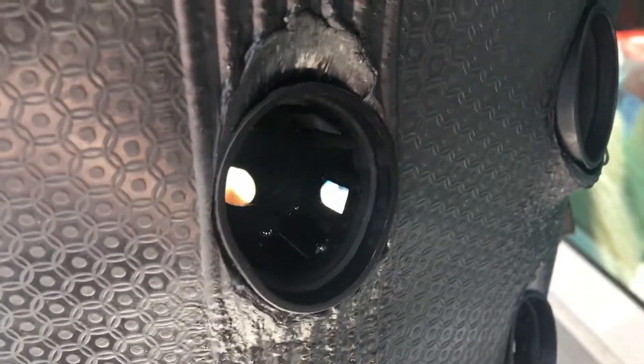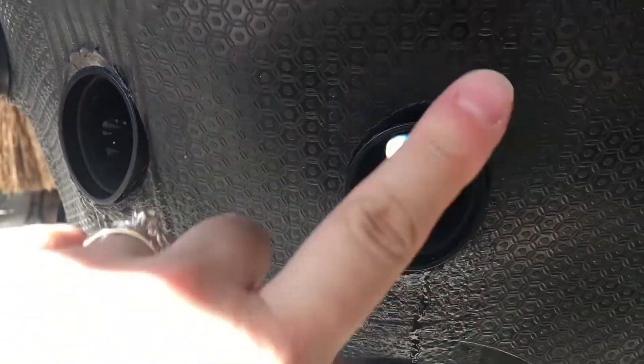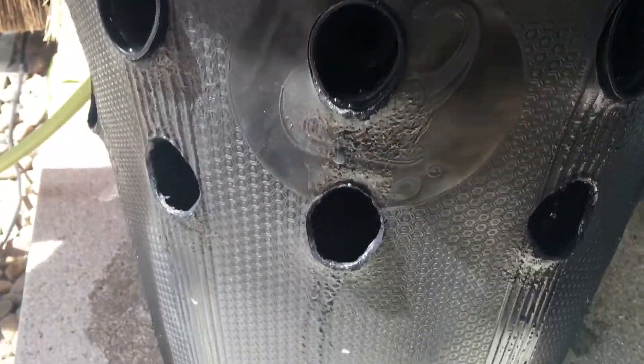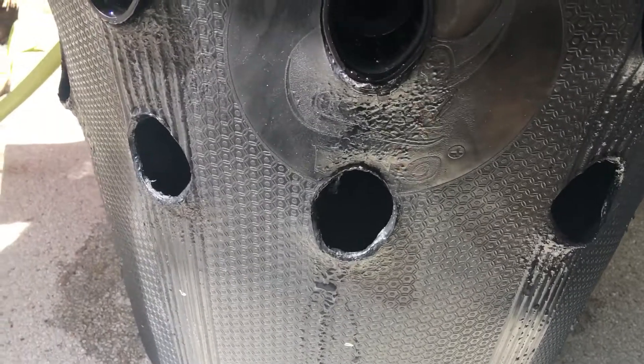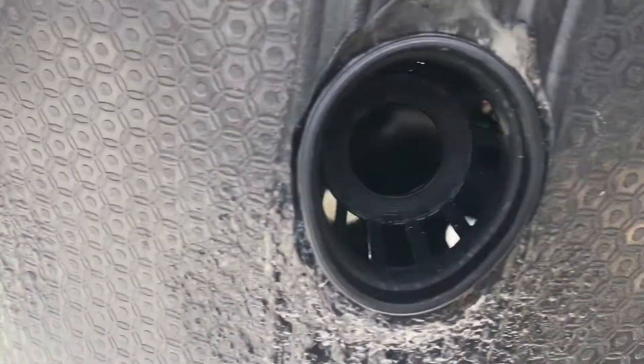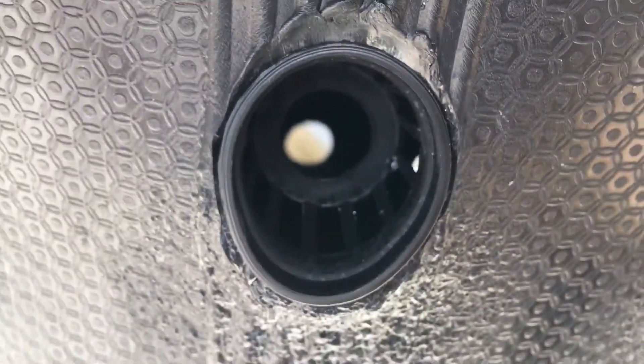That one's working perfectly — that's exactly what it should be doing. These ones I think maybe the angle of the pots is weird, that's why it's leaking out. But see how that drips? That's perfect.